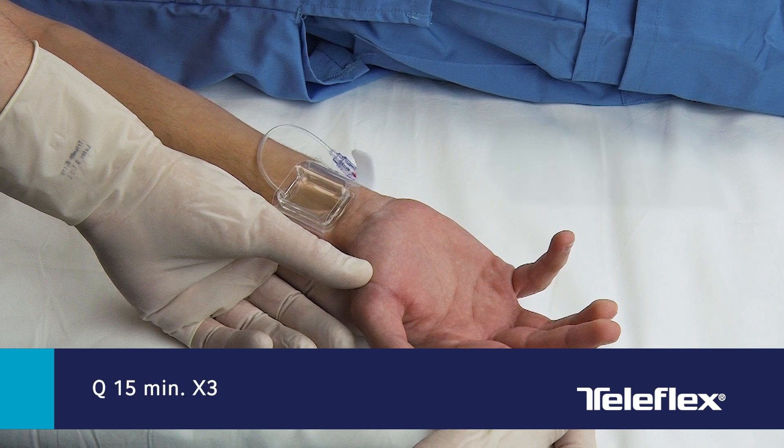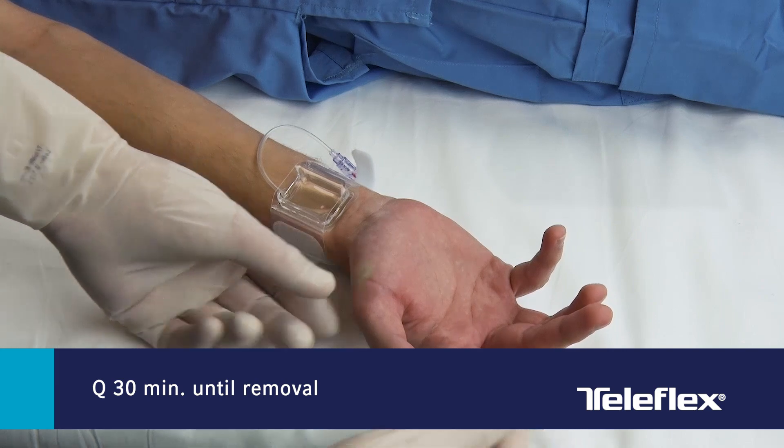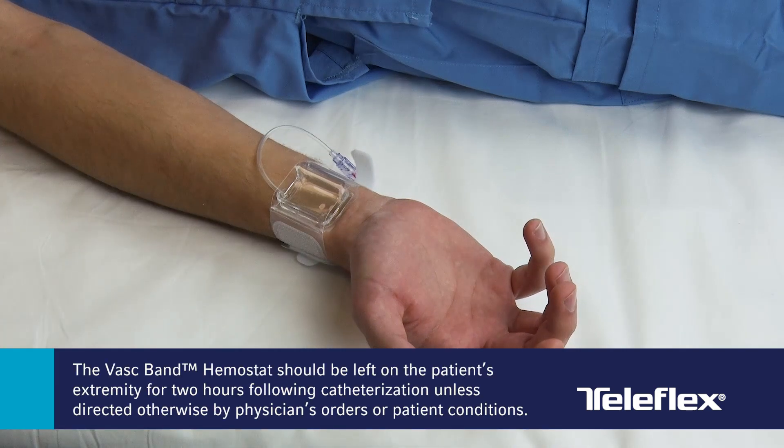After the first 15 minutes, record vital signs and assess perfusion every 15 minutes for 3 times, and then every 30 minutes until initiating device removal. The VASC-Band hemostat should be left on the patient's extremity for 2 hours following catheterization, unless directed otherwise by a physician's orders or patient conditions.